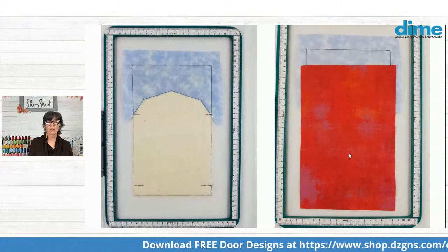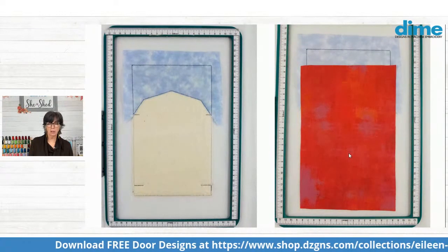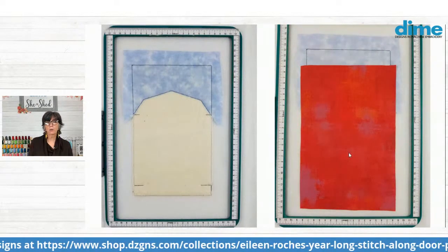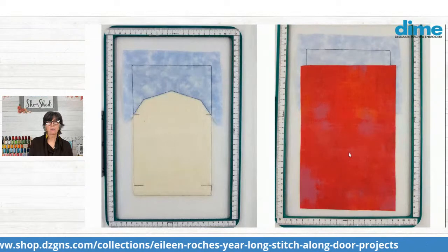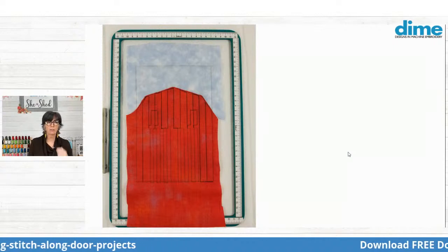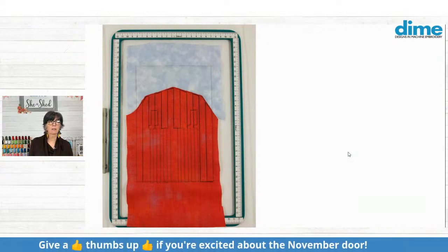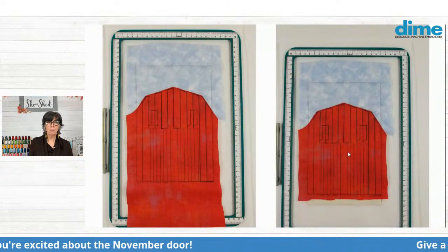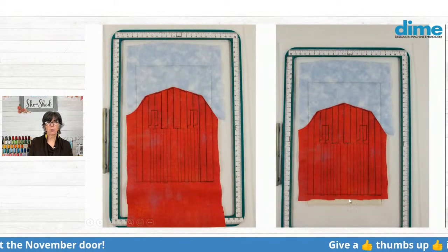Next, you'll cover that open area with the barn fabric. I used a Moda Grunge that had that kind of weathered look — just perfect for the side of a barn. Then your next colors are going to stitch all these black details. They look a little funky right there until you get the frame on.